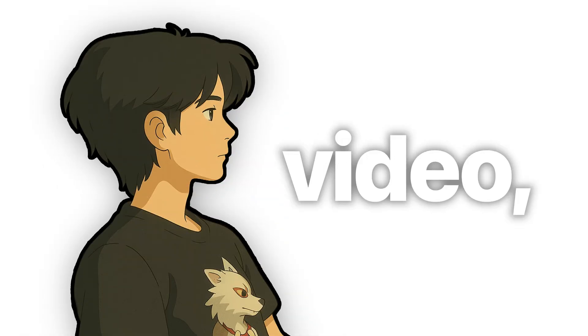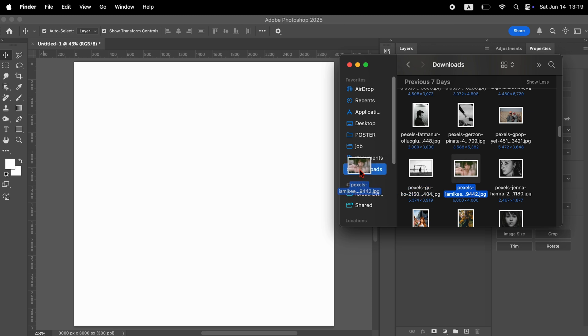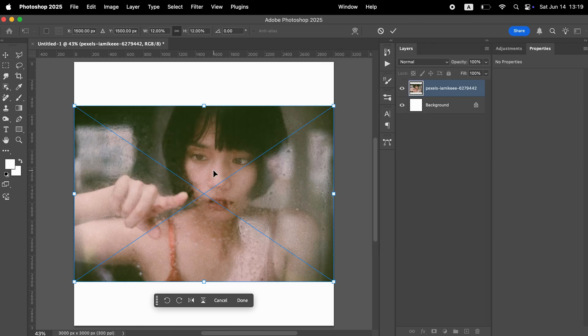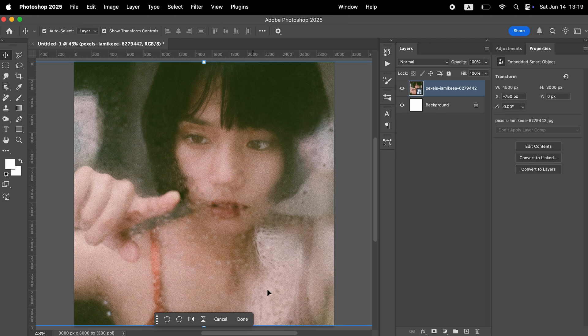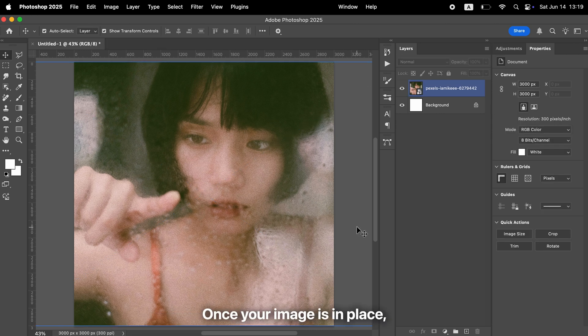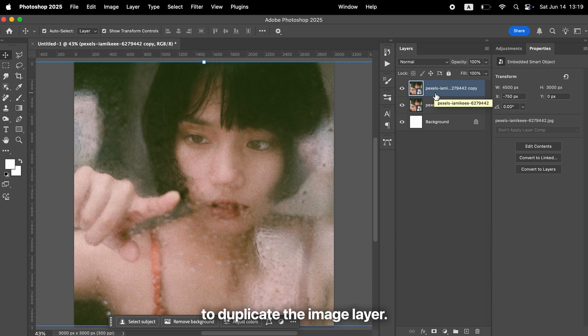Hi, this is Ty. In this video I'll show you a quick and easy way to create this effect in Photoshop. Start by placing a slightly blurred image onto your canvas. Once your image is in place, press Command and J on a Mac or Ctrl and J on Windows to duplicate the image layer.